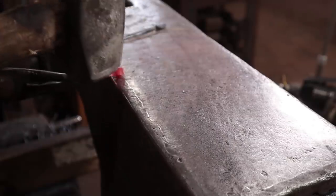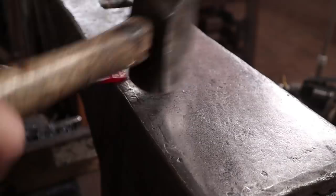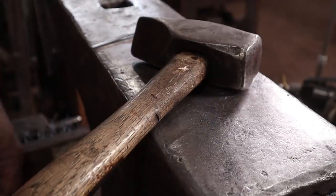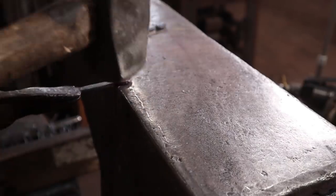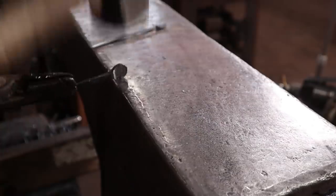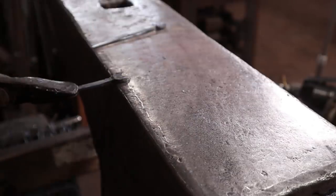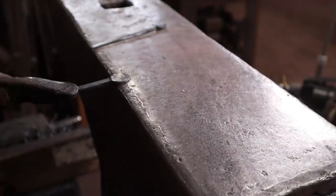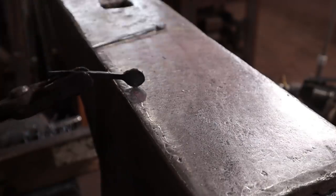So we'll do the same thing with the number 10 nail. Holding onto these is the hardest part. So before it's completely thinned out, take time to clean up the roundness if you need to. And even though these are fairly cold, they're pretty soft — not hard to do a little bit more work on them down at a really low temperature.